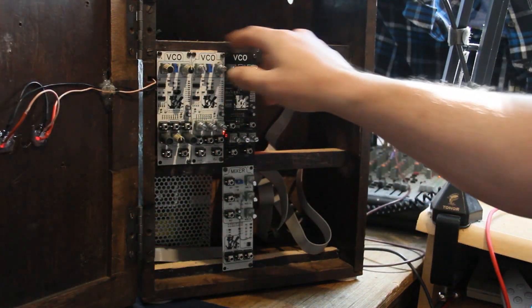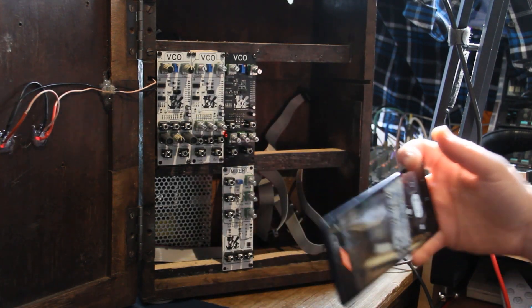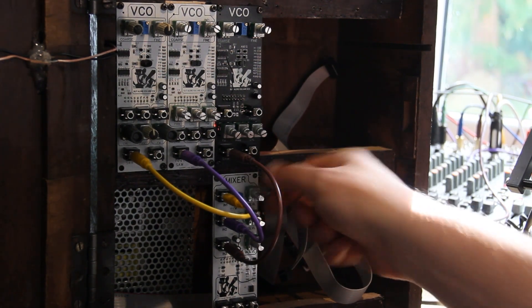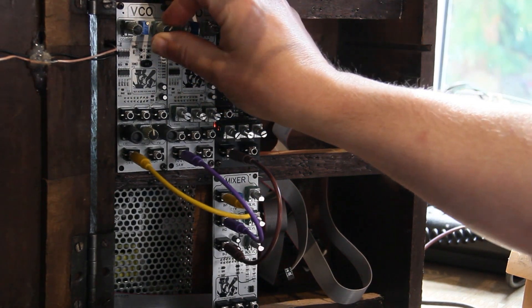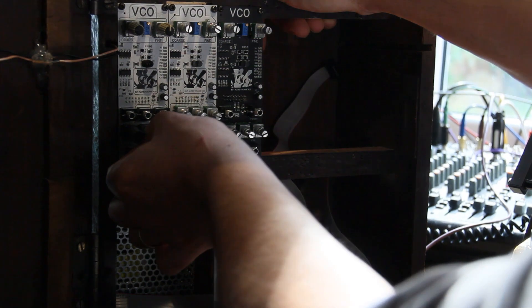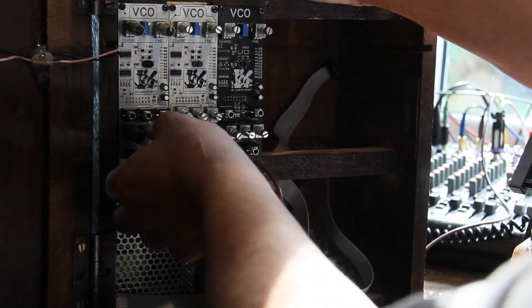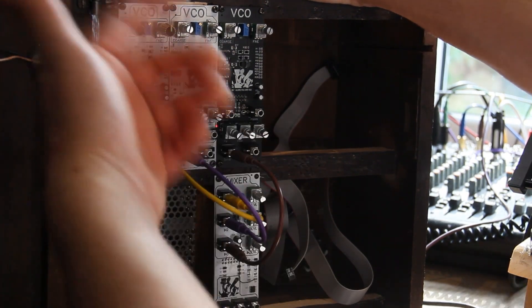Here I have set up three VCOs, and for the sake of showing you this I have a little mixer here which is not quite ready. Right now we're just hearing the sawtooth wave from this oscillator. Now I'm selecting the square wave and we don't hear a sound — that's because the pulse width modulation can close off. It goes either to zero or to five and then you don't hear anything, because what you hear is the oscillation.